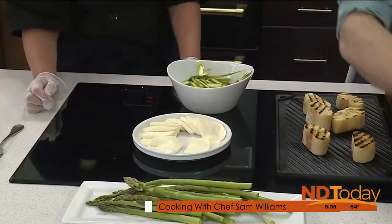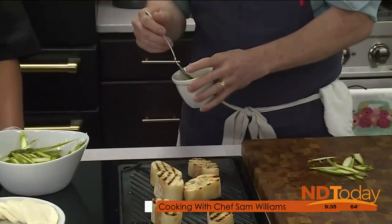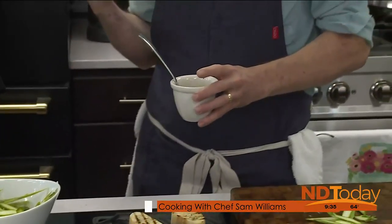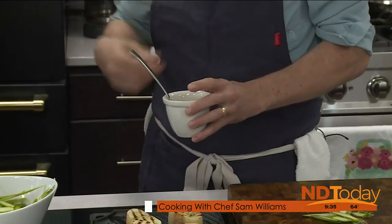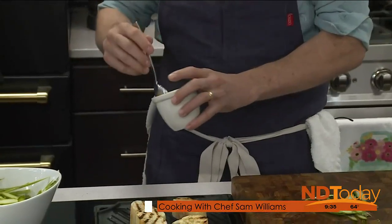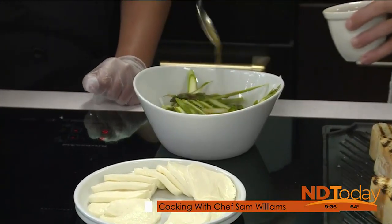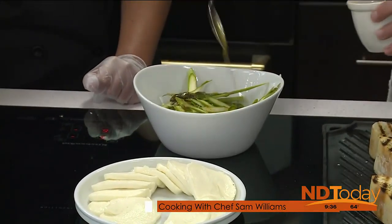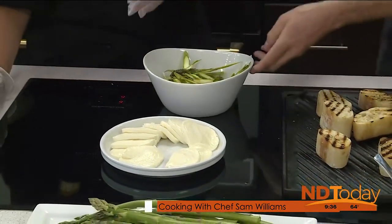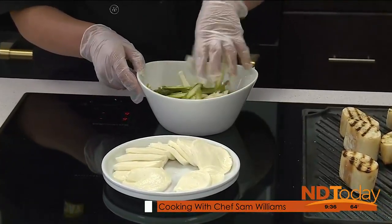We made a simple vinaigrette with whole grain mustard, apple cider vinegar, salt, pepper, and oregano. It's a little bit tart — a little more acidic — because you want it to go against the sweetness of the asparagus. Plus we're going to put a balsamic on there, which adds sweetness. What I like to do is toss the asparagus and mozzarella first before adding the other components, just so they get dressed well. Take one hand and just massage it a little and toss it.